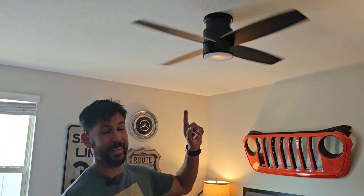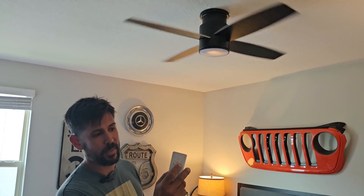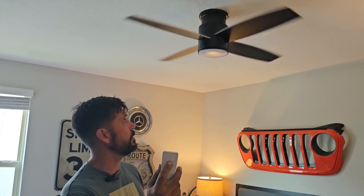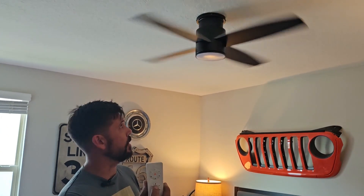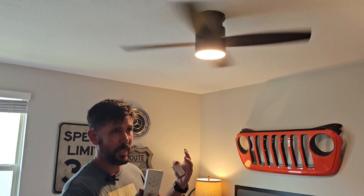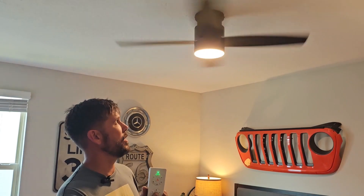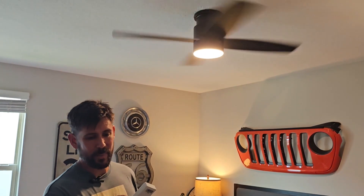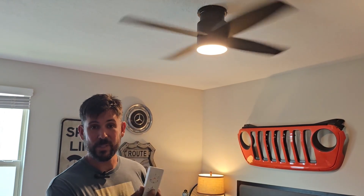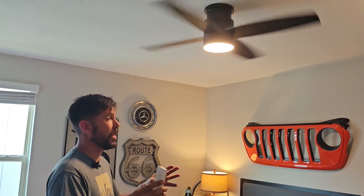Just came up and everything is working great with the fan. You actually have six speeds on the fan and you can turn it on and off with the push of a button. You have the light, which is really nice. The controls let you set the color temperature and brightness of the light — you can just cycle through it. This setting is the one I like best. It even has a timer if you want to set it to go off at a certain time. So all in all, I really like this.